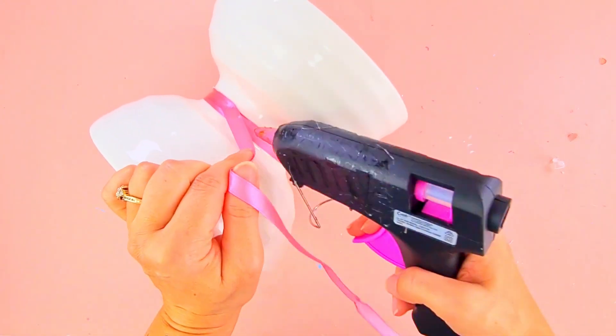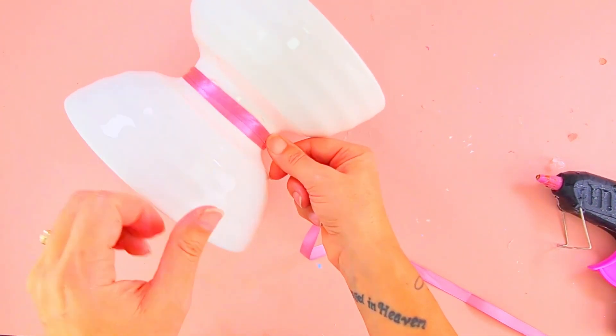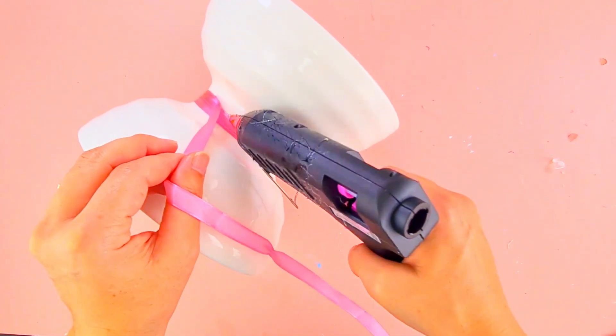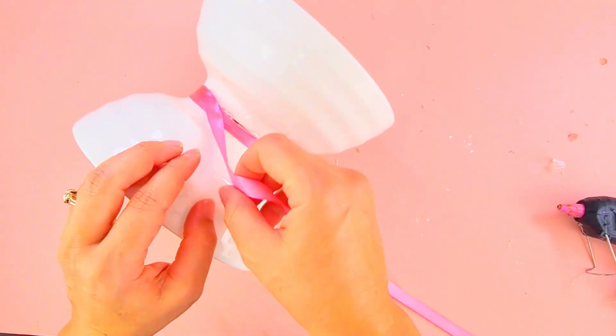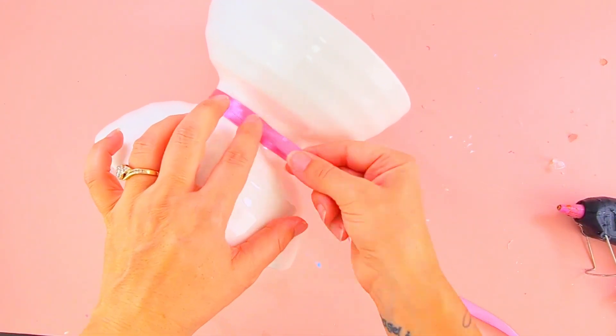The best part of this vase is that it's so easy to make, as you can see. You can be so creative — you can use different types of balls and really personalize it with different things, and it will make super cute home decor.